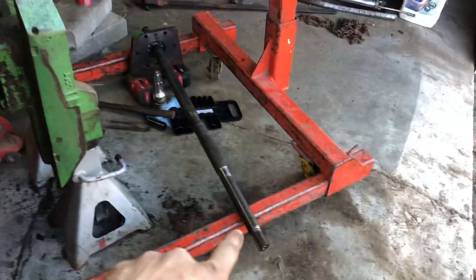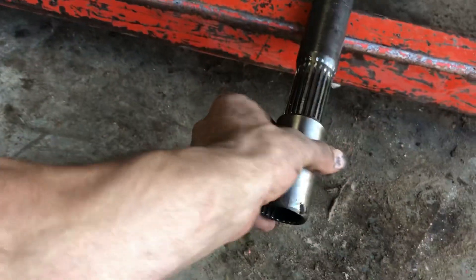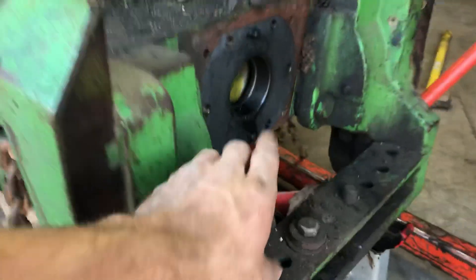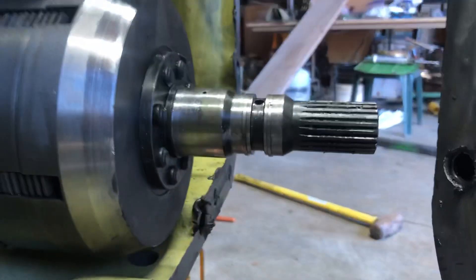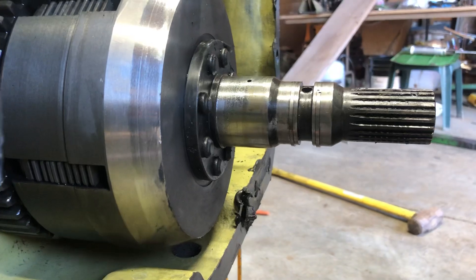We ran into some issues. I had to pull the PTO shaft out because this coupler was still on the actual PTO shaft itself inside the transmission. This goes in the back here and gets bolted on, but it was slid in and actually sitting back in this void here. This is where it comes out, and then it connects right there on the clutch side — the PTO clutch.